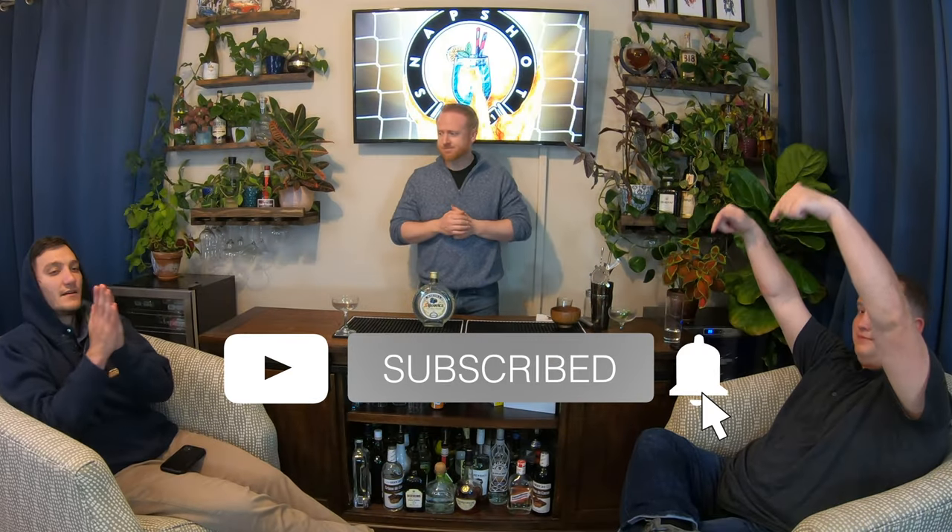You really should like and subscribe. And please do not drink and drive. Cheers till next time.